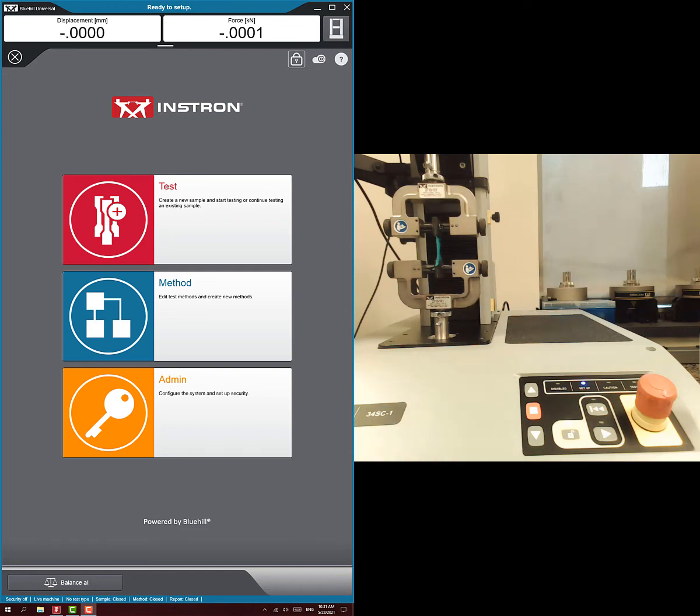Hi everybody. I've shown you how to do a normal tension test and a stress relaxation test. The last test I want to show you how to do is a hysteresis test. It's a little bit different setup, but you basically do the same thing. We're going to set up a method, then run the test, using a finger of a rubber glove as our example.